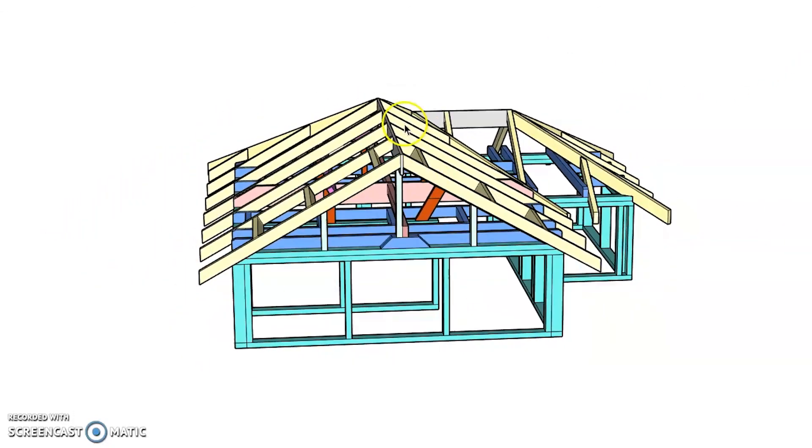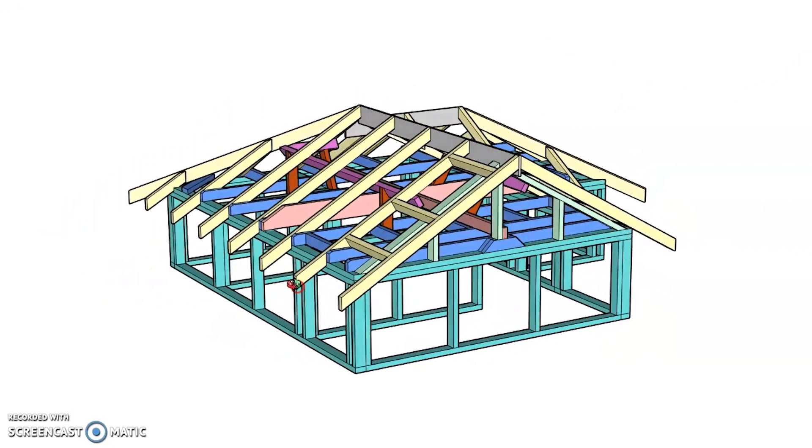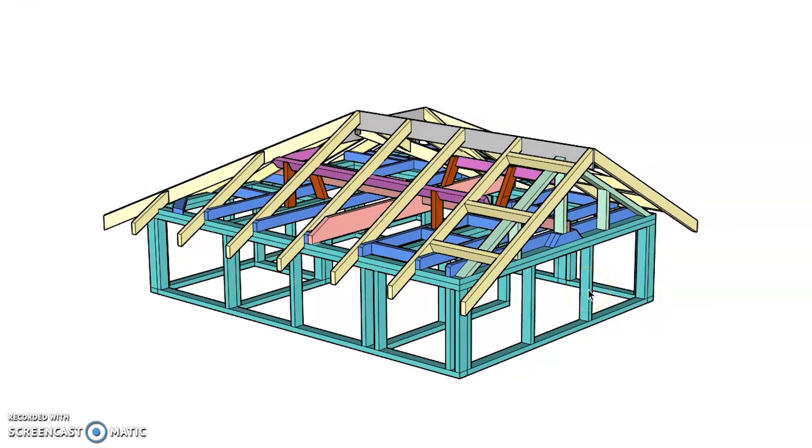That is a very basic understanding of how this works, but this should hopefully give you a 3D image in your mind of how all those different elements work together. Thank you so much.